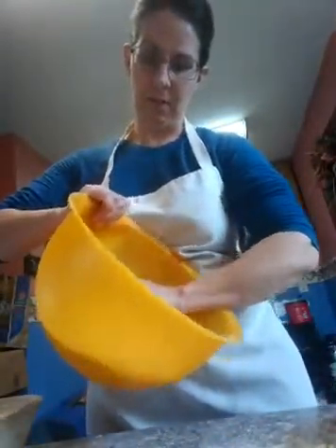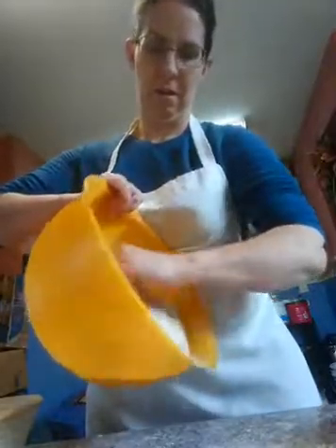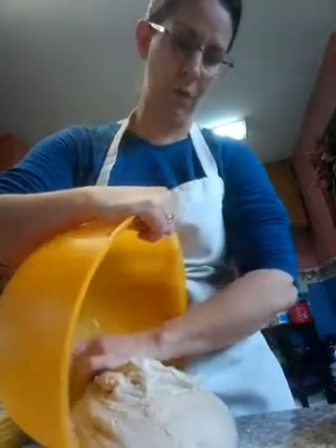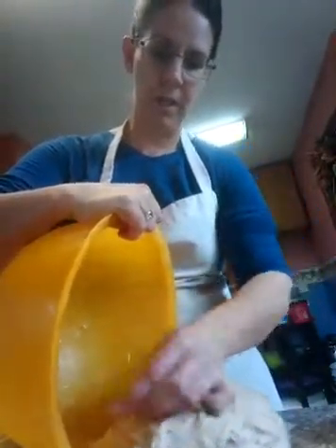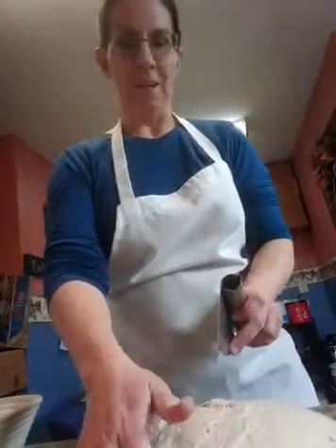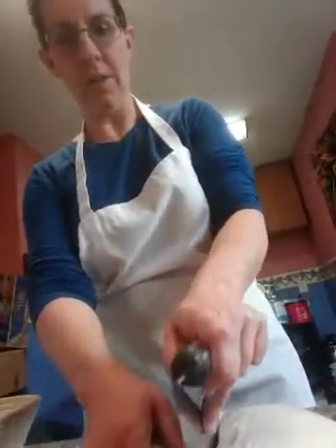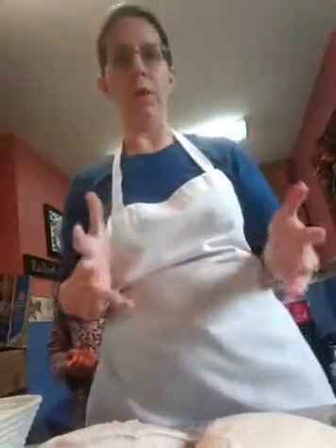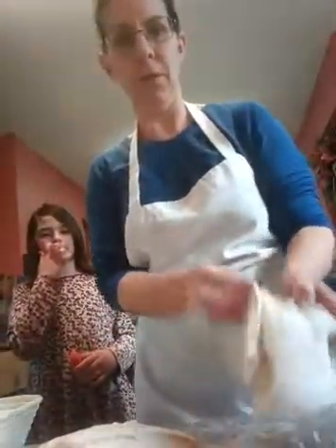I'm going to take this out — this is going to make two good-sized loaves. If I were to put them not in pans, they would be two 14-inch loaves. I'm going to take my bench knife and just cut the dough in half, eyeballing it. If I was making a lot of them, I would use my scale to make sure they were all a pound or so. These ones are a little bigger than that.